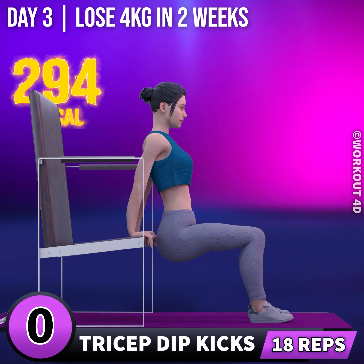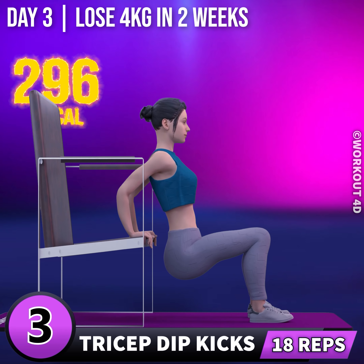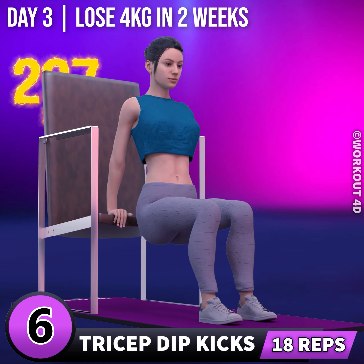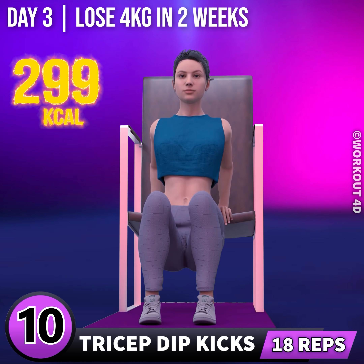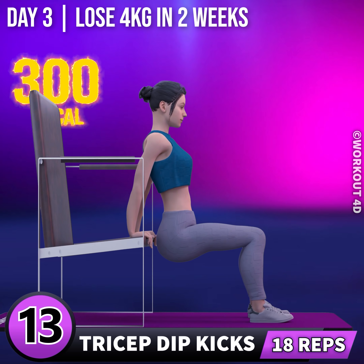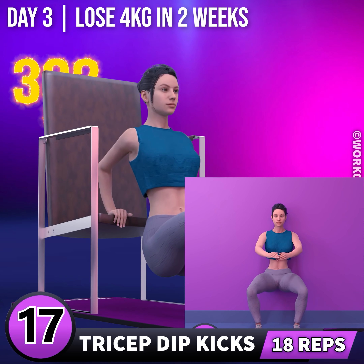Next exercise is tricep dip kicks. In 3, 2, 1, go! 1, 2, 3, 4, 5, 6, 7, 8, 9, 10, 11, 12, 13, 14, 15, 16, 17, 18.